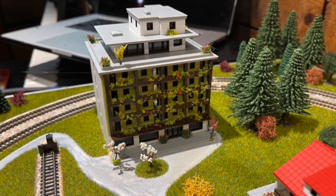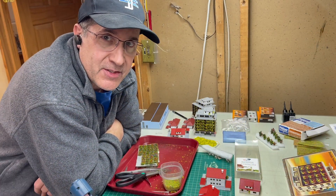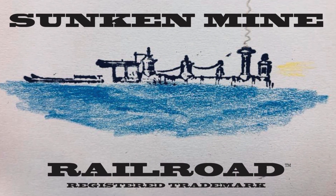Kind of a nice apartment building now — looks good on the layout. I'm going to sit and finish the rest of my houses and add some nice detail. Thank you for watching today.